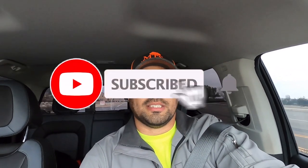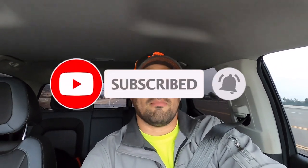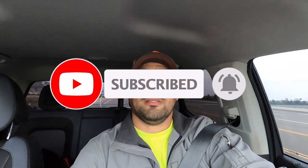Thank you guys for everyone who has subscribed. If you haven't, please consider doing so. I'm going to keep trying to make more how-to videos and job vlogs. See you guys — have a good one.